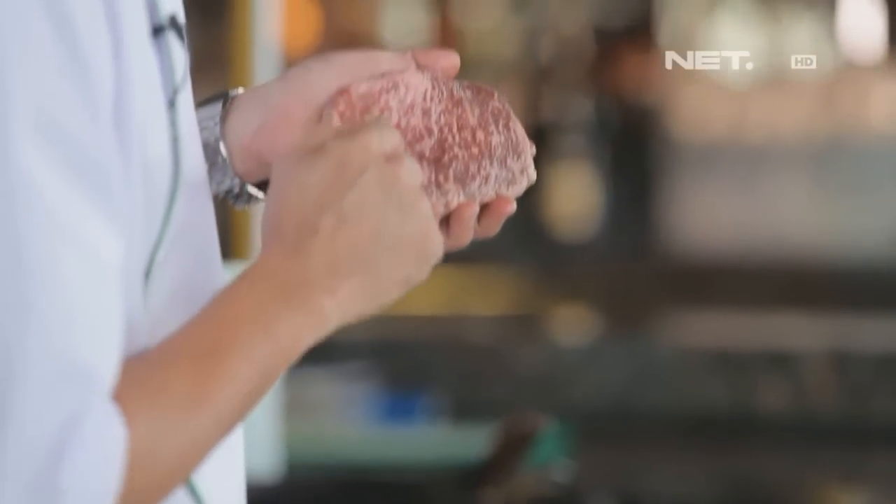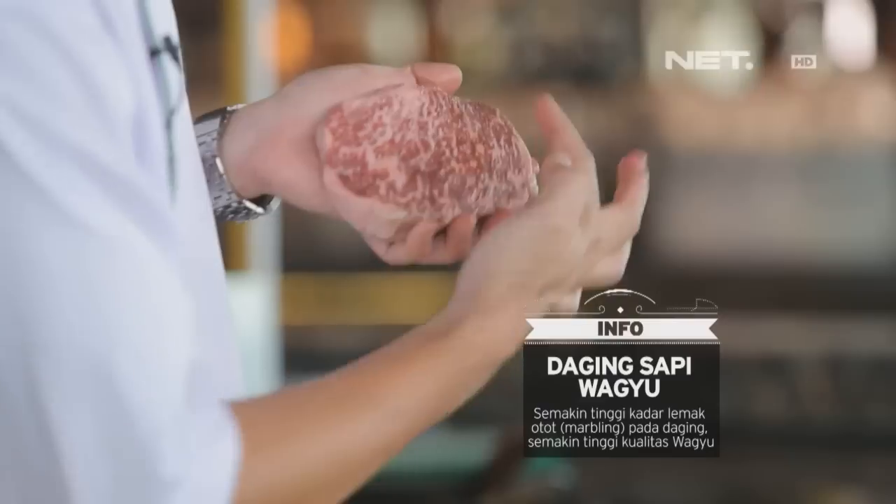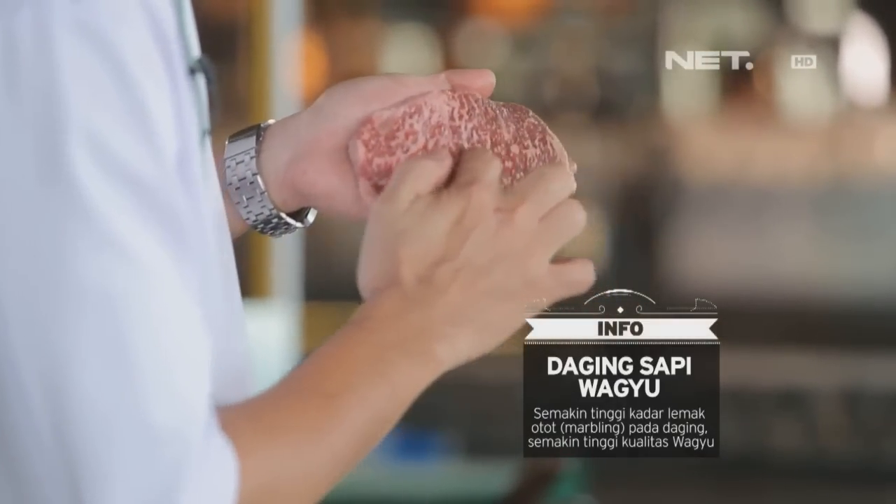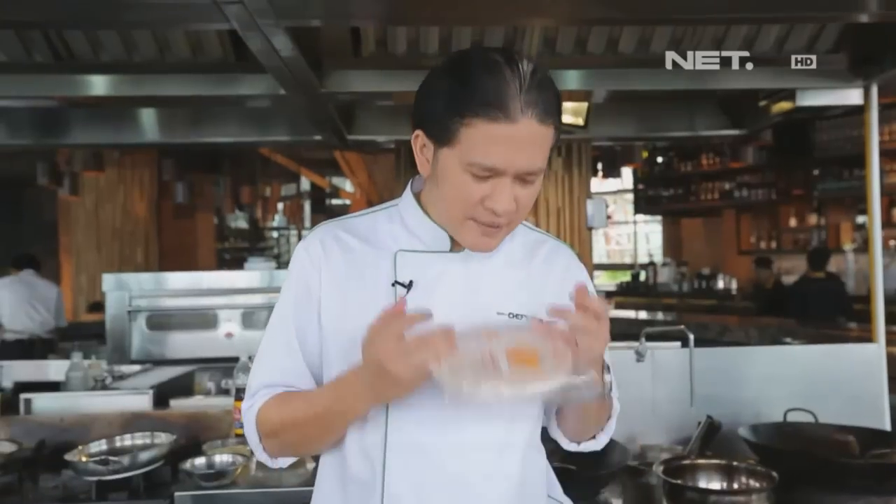Ini udah saya siapin nih, tuh lihat. Mubbling-nya itu dari ujung ke ujung, dari atas ke bawah itu penuh dengan kandungan mubbling grade tinggi. Saya akan padukan dengan spring roll skin.